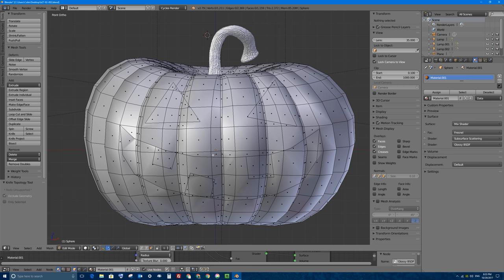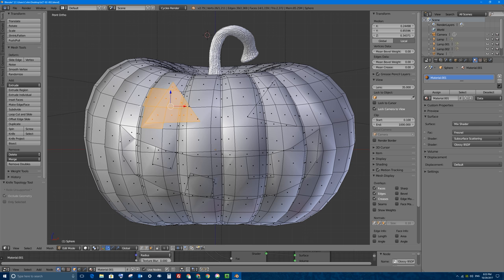I want to select all the faces that I want cut out and delete them. So I'll press C on my keyboard to get circle select back and I'll scroll to get a smaller brush. Now if I left click and drag, I can make a selection. If you go outside the lines, you can press your mouse wheel down like a button or a middle click, and that will take away from your selection. Left click selects, middle click and drag deselects. So I'm going to go ahead and select this entire eye.